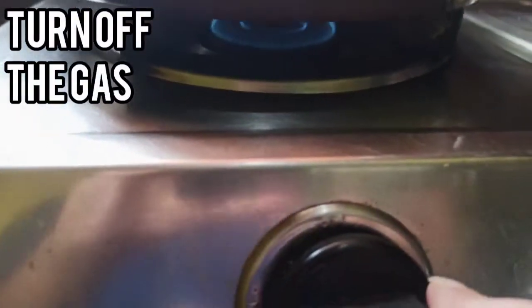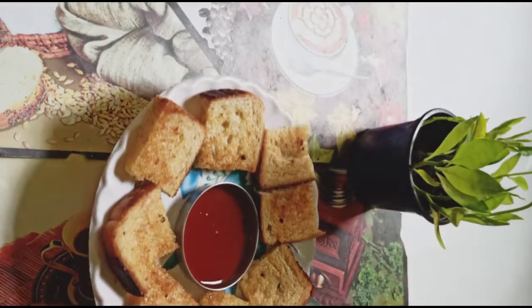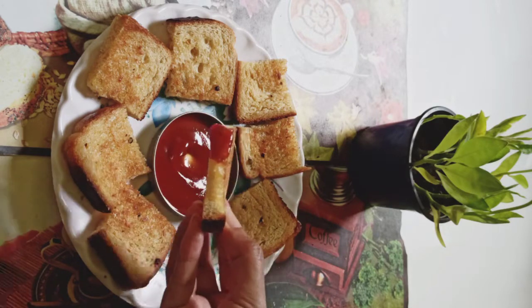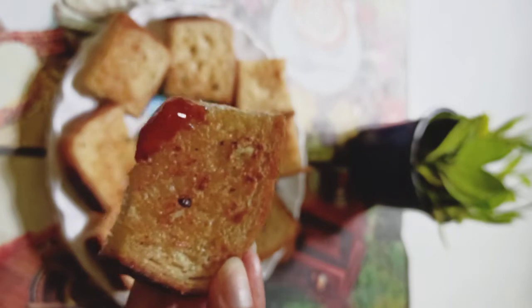Now turn off the gas and transfer it onto a plate. Crispy from the outside and soft from the inside — garlic bread is ready to eat. Now you can serve it.